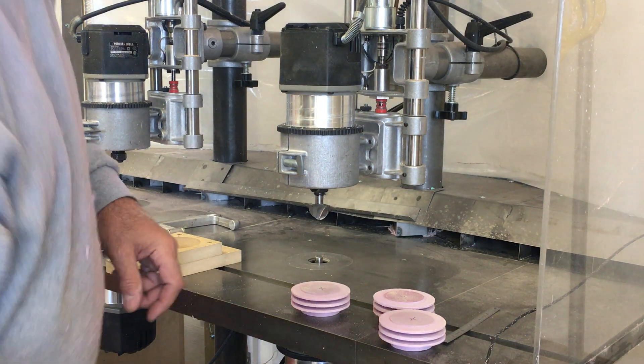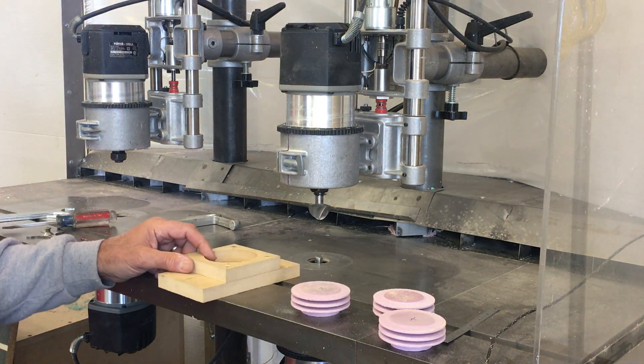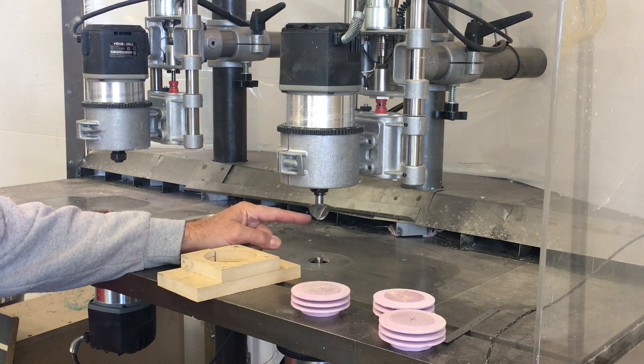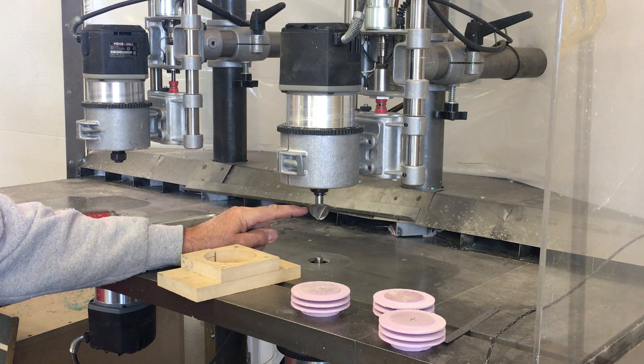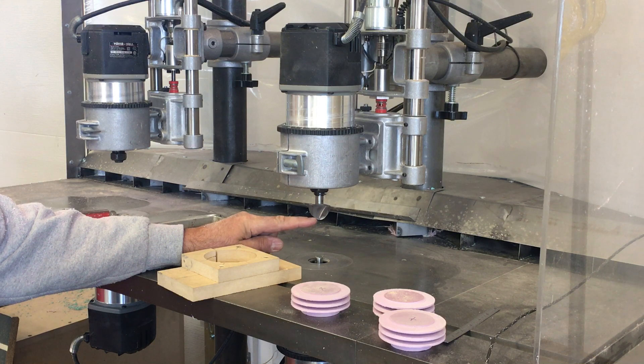Back to the cylinder head here. The final operation is that it needs to get this semi-hemispherical combustion chamber machined into it. It's about one and a half inches diameter at the surface and only a half an inch deep.